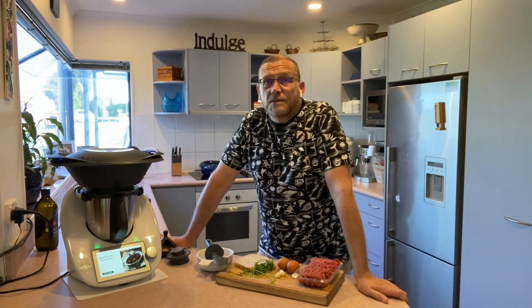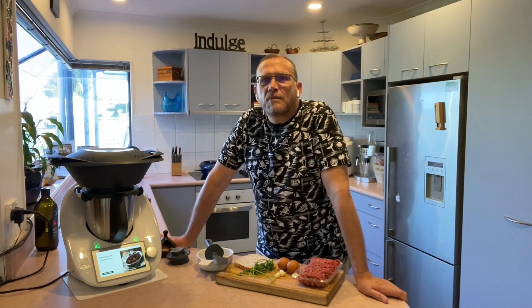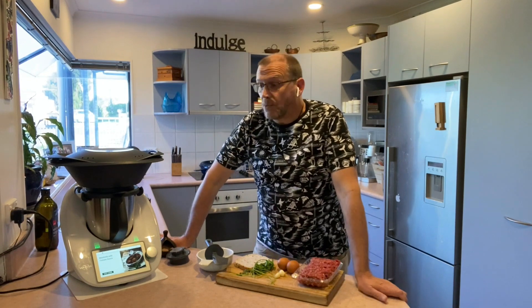Kia ora everyone, welcome to my kitchen. It's been another beautiful day here in Auckland and for dinner tonight I'm having a friend over. I was looking through my recipes, found some mince in the freezer and thought I'm gonna make meatballs in tomato sauce. I've made this recipe a couple of times before — it's really yummy and really quick and easy as well.